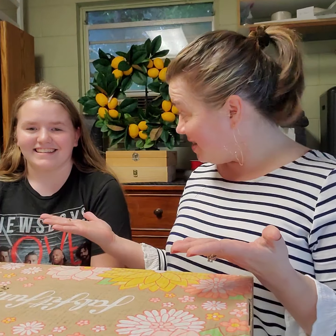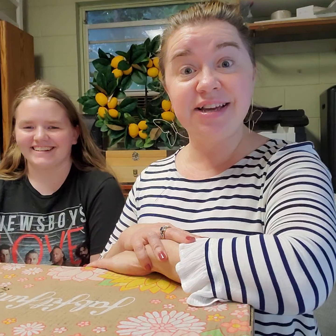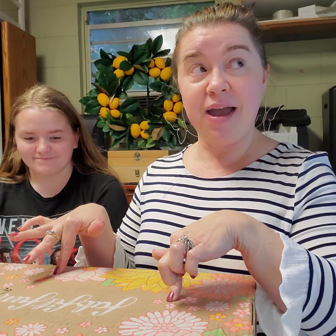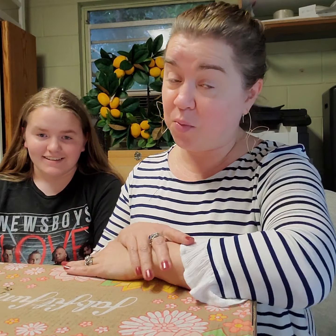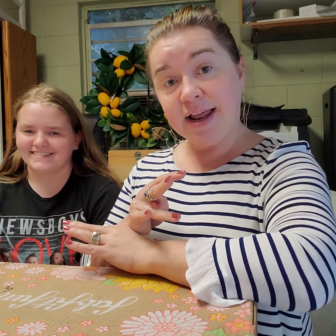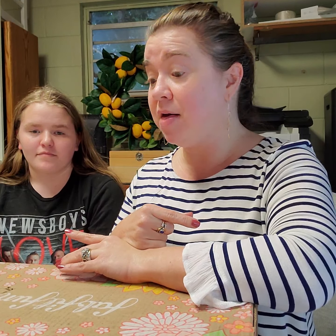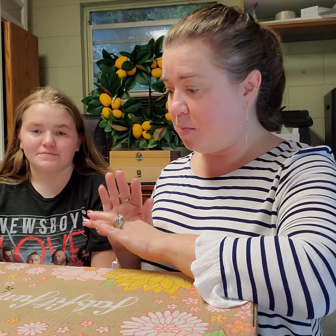Are you ready? This is my lovely daughter Haley and she is going to help me open my FabFitFun box because I got another one. I did have two donations and I went ahead and ponied up the other 20 bucks to get it. I don't know if I'm going to do that every month, but she's going to help me open it.